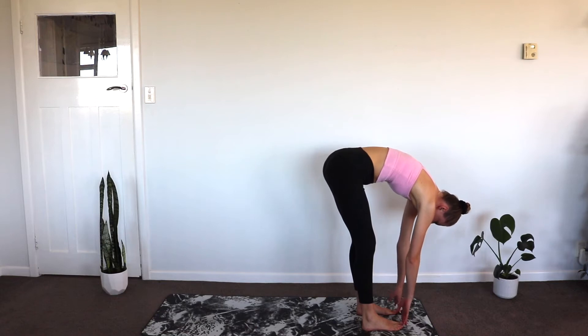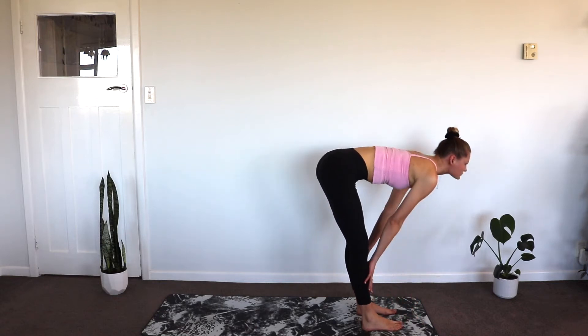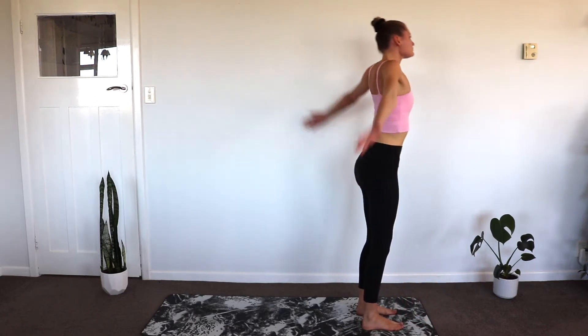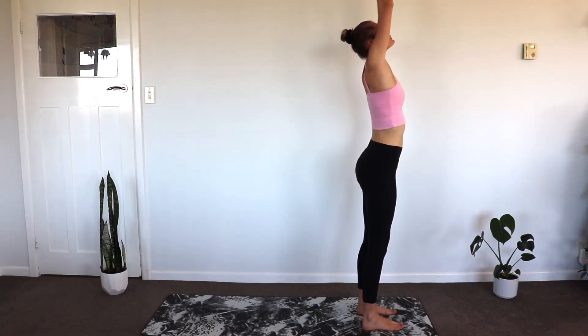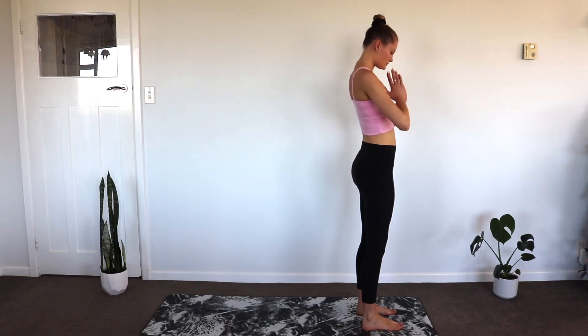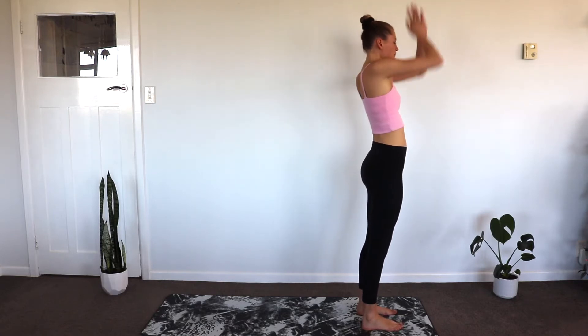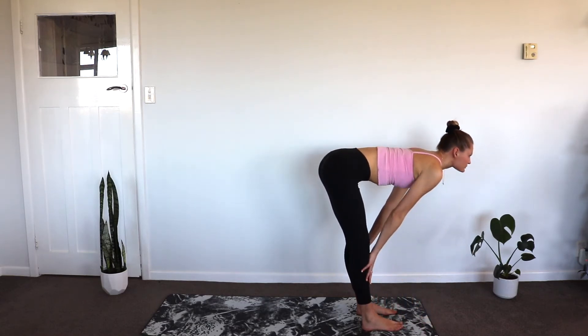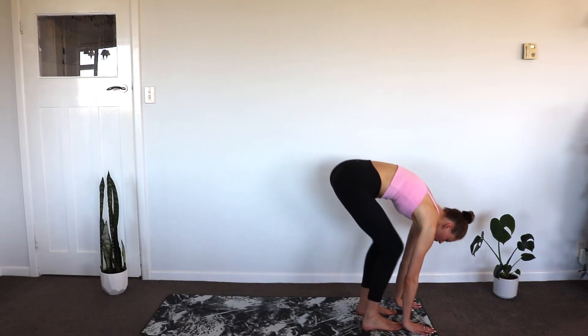Taking a big inhale through the nose and coming up to our halfway lift, and release. Bend at the knees, bring the arms into the sky, palms together and coming to heart centre. Inhale, hands to the sky. Exhale, bend at the hips. Inhale, halfway lift, and release, exhaling.